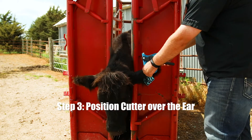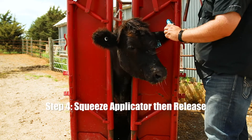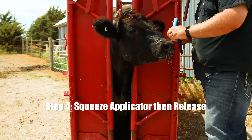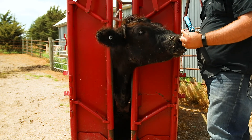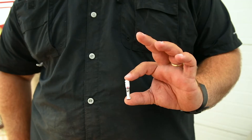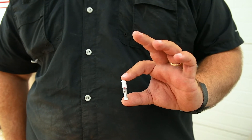Position the cutter over the ear, squeeze in a gentle, continuous pressure, and release. This action deposits a small tissue biopsy into the vial. Each vial contains a preservative and is uniquely numbered and barcoded.